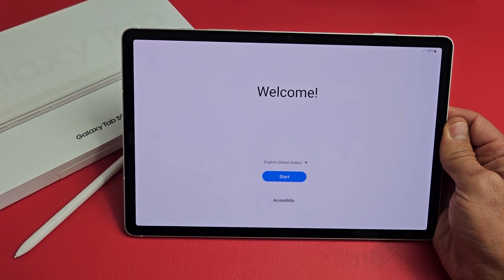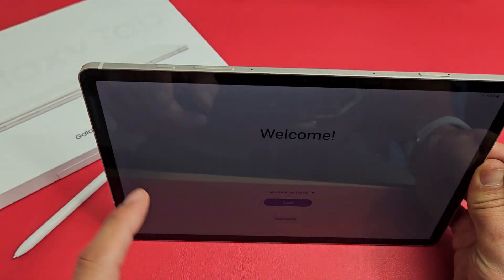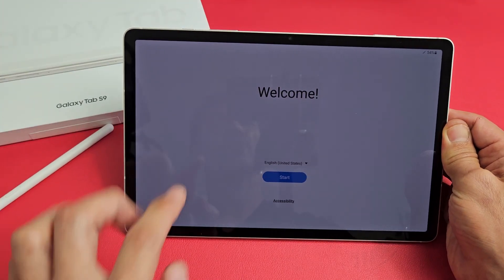Here's the Samsung Galaxy Tab S9. I'm going to show you how to set this up step by step. First thing, go ahead and turn it on. Press and hold that power button until it boots up, and you're in the welcome screen here.